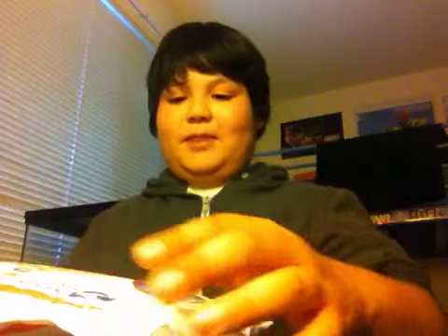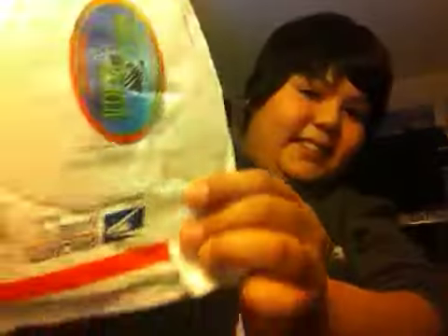Hi guys, West Coast Bass Fishing here with my second video on my Bass Candy Unboxing. I'm here with CatchPig007. Let's open this up right here.